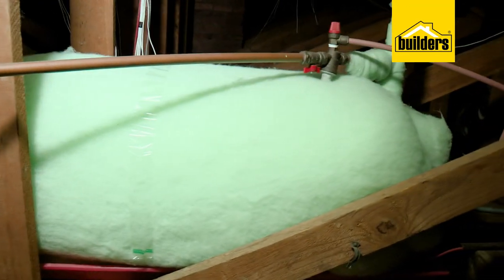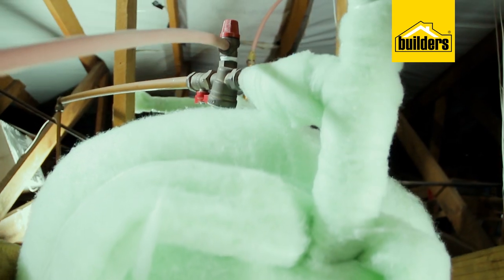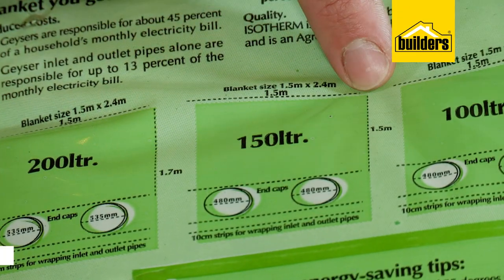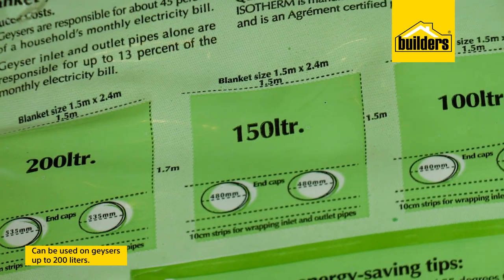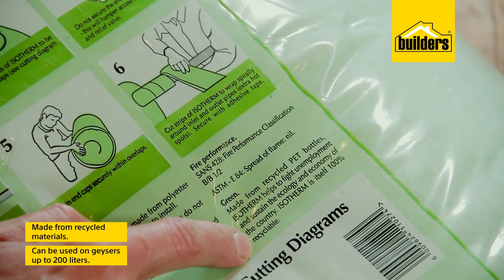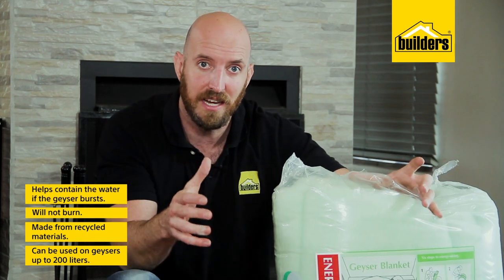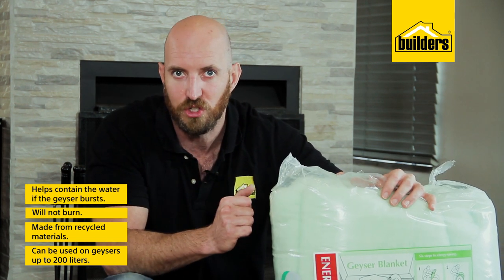Reducing the heat loss can save you around 30% of your geyser's electrical usage, and with them being so affordable and so easy to install, it's a no-brainer. These isotherm blankets are designed to be used on geysers up to 200 litres. They're made from recycled materials, they won't burn, and if your geyser happens to burst they can help contain the water, reducing the damage to your home.